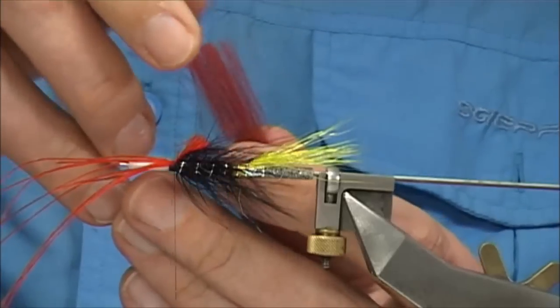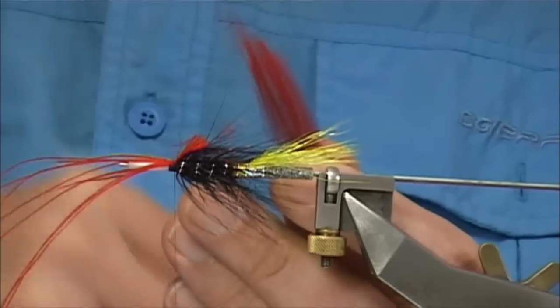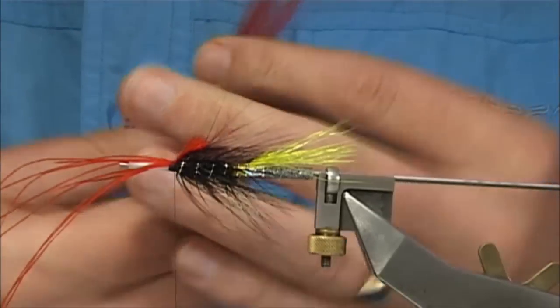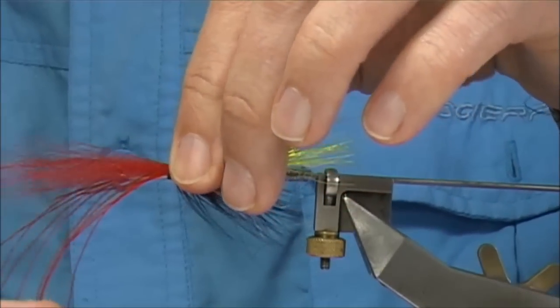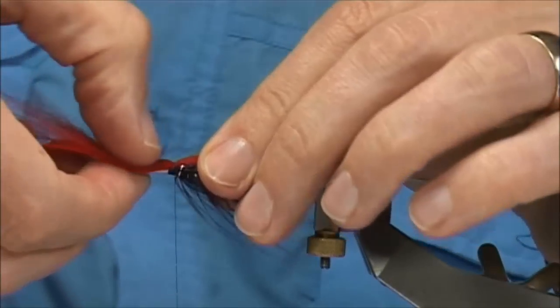What I like to do is put a wee taper into these fibres — not a straight cut — so that it doesn't look as bad. Again, I'm going to tie this forward. Just check the length, just slightly short of the rear. Come over with two or three turns — that's really all you need.